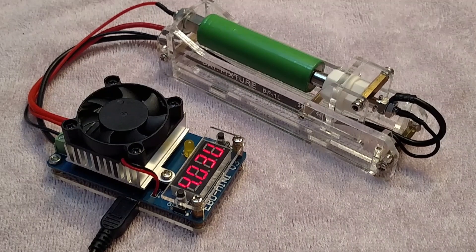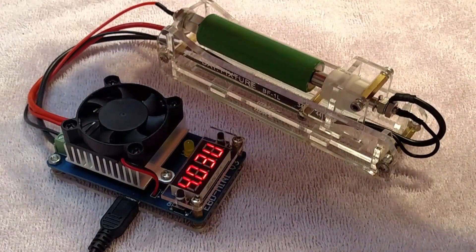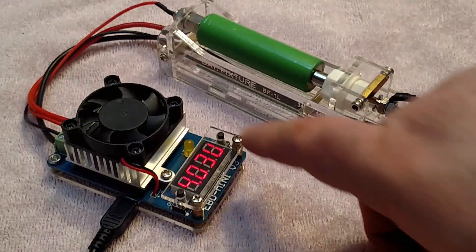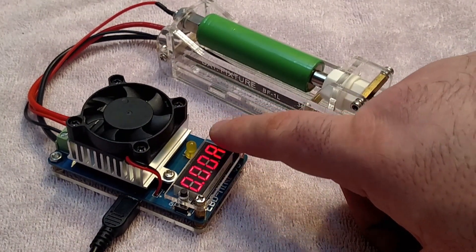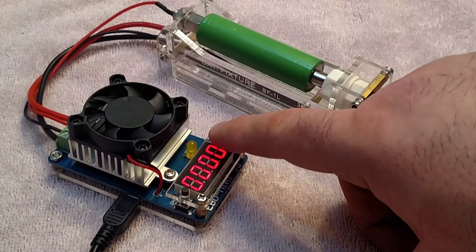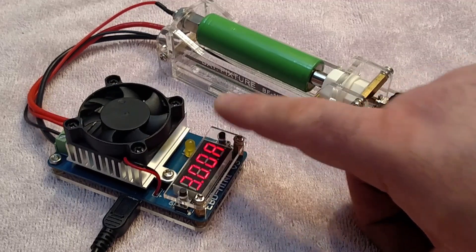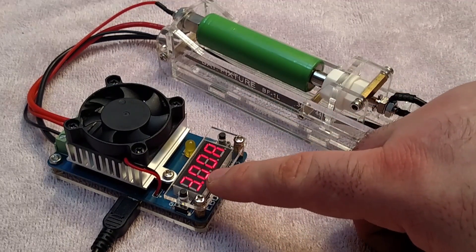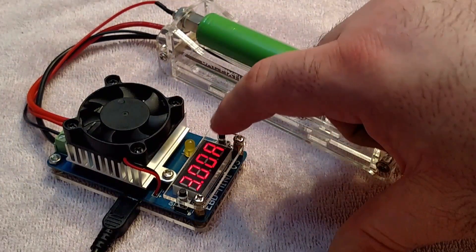It's a really inexpensive, fun DIY thing to kind of play around with. So this is going to turn on — you can see the battery readout here. This battery is not fully charged. You can see your amps and voltage and all that. Hold down will let you change the settings, and now we have our amps, which are at 3, which is where I want it.